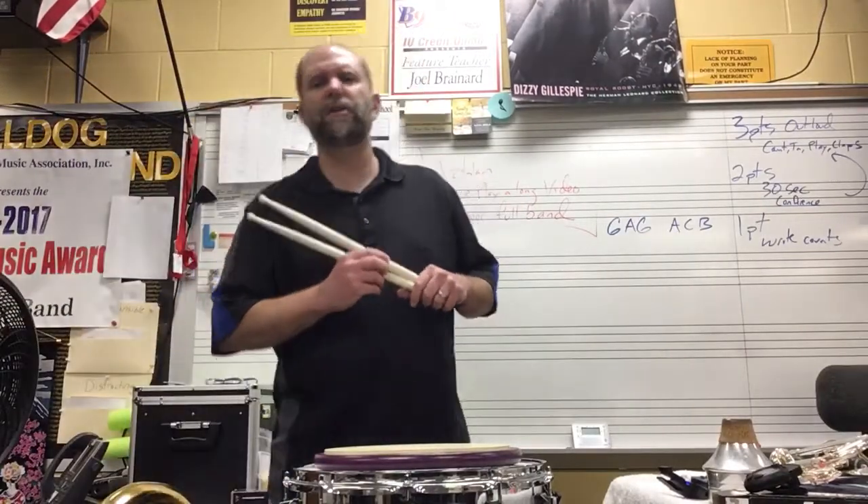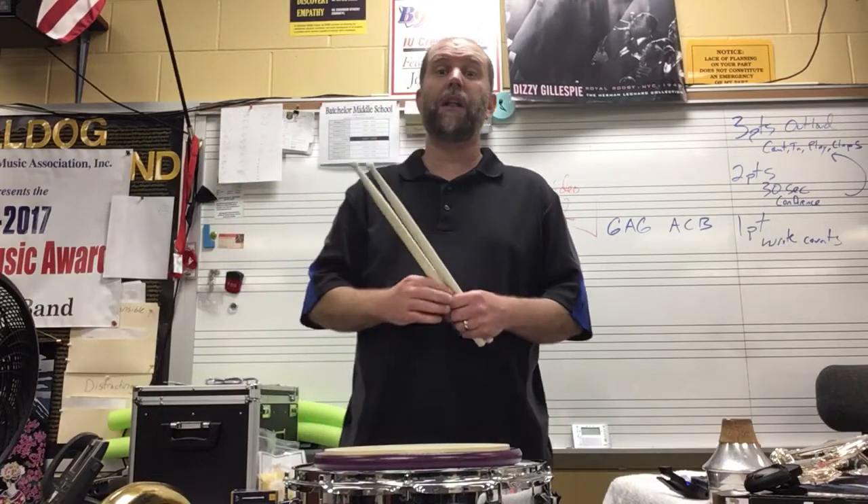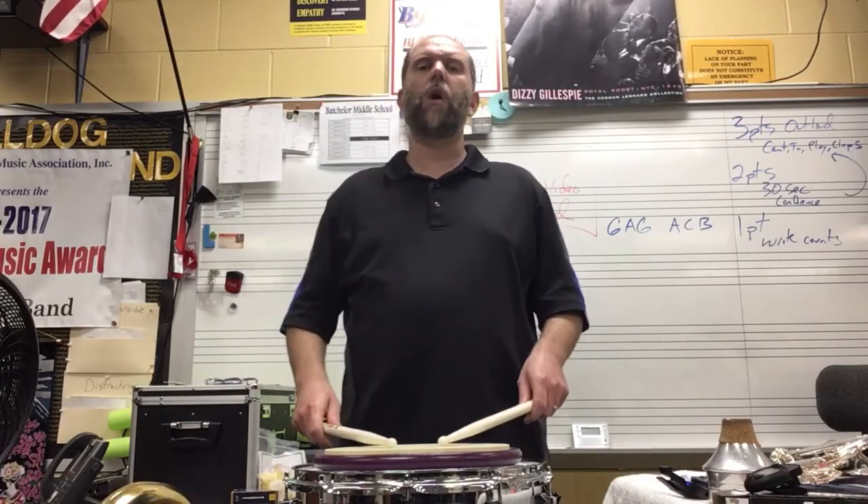Hey, Sound and Spirit Bassline. I'm going to give you some duet splits play alongs. Here's part one.